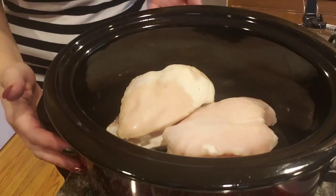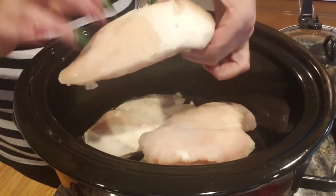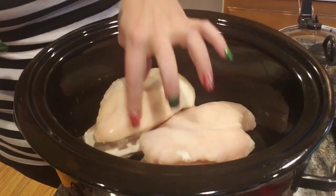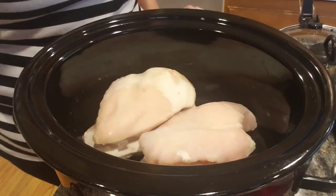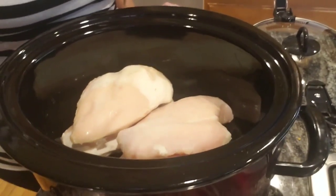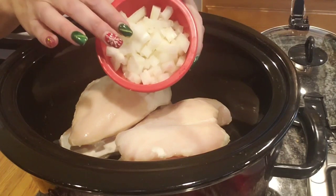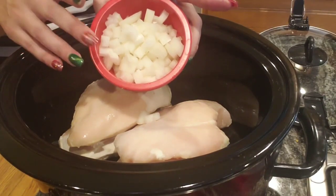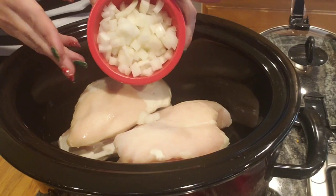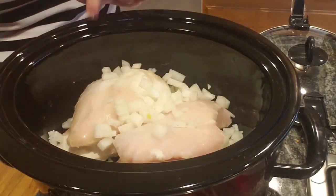In this crock pot — it's about a five or six quart — I got some frozen chicken breasts, rock-hard frozen chicken breasts. Yes, you can do frozen chicken in here. Into the crock pot I'm going to add 156 grams of chopped yellow onion. You can use white onion — it'll have a slightly lower carb count. This is fresh chopped onion; you can also put in a couple tablespoons of dried onion. It's gonna add minimal carbs — just eat it in moderation.